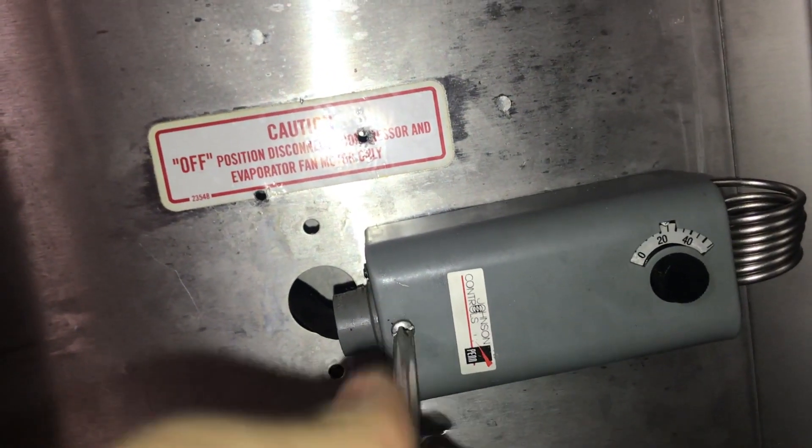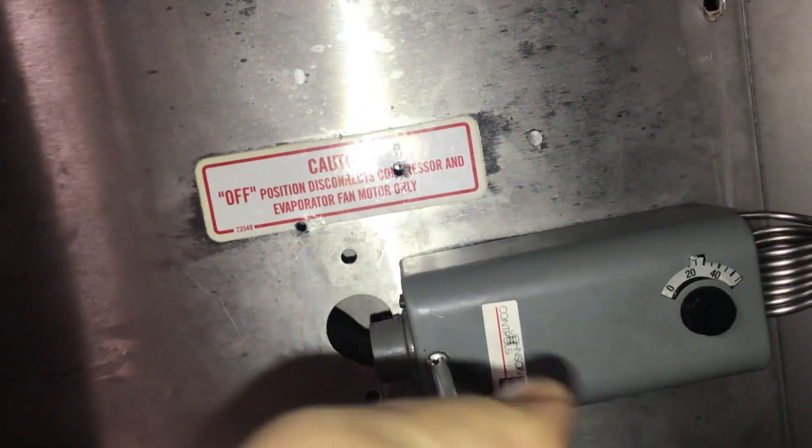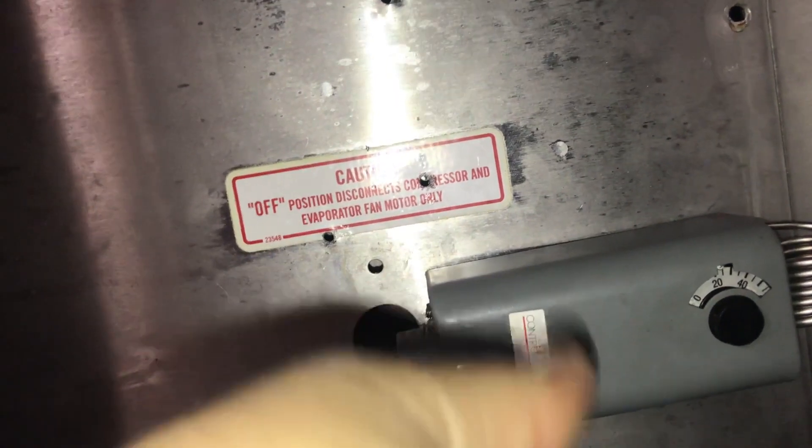Luckily with these thermostats there is something you can do to tweak it and make the temperature differential smaller. I'm going to flip the camera so you guys can see what I see, and I'm going to show you what to do in any situation where you have this type of thermostat working on any kind of equipment and you want to adjust the temperature differential. The first thing you want to do is take off the cover for this thermostat. Keep in mind, this only works for these Johnson Controls thermostats — not all thermostats have this little adjustment.